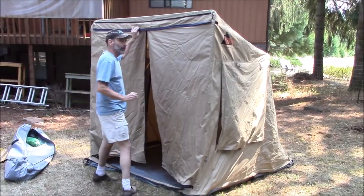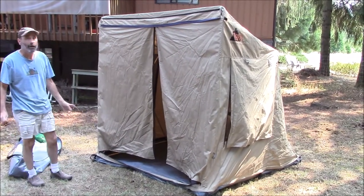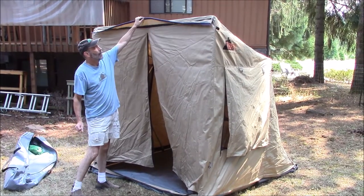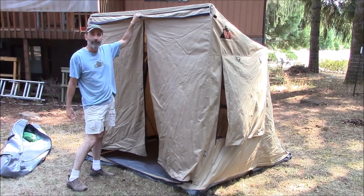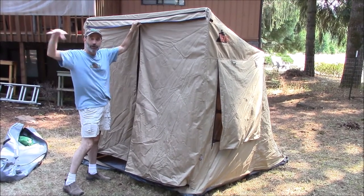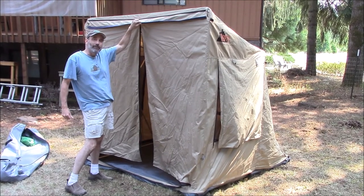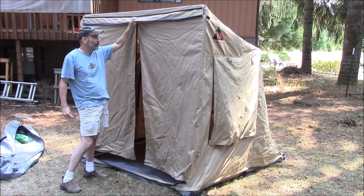One of the nice features of this tent is it can be used as a standalone ground tent, as you see here, or attached to the top — it has an attachment piece that slides into the end of our roll-out awnings, so that you're able to have a nice covered area off the side of your vehicle using the awning and attach this to the end of that.